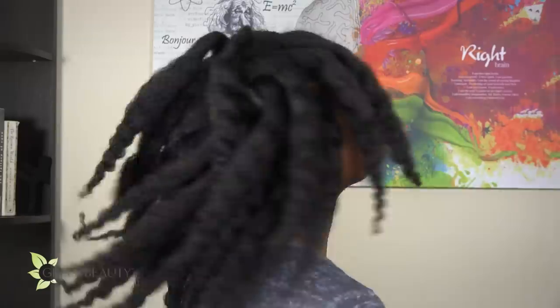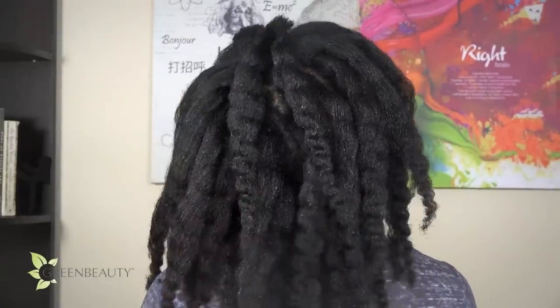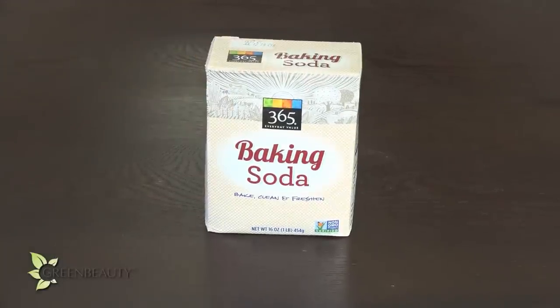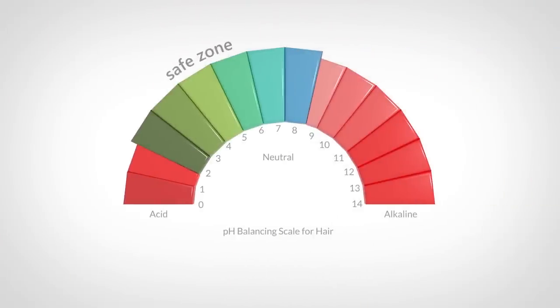I understand that caring for natural hair is a learning curve and that some of you get frustrated and want to find a way to slightly loosen up your texture without using a relaxer. I completely understand. It takes patience to learn something completely new and to wait for your hair to grow out. Baking soda is one of those alternatives that people have turned to.